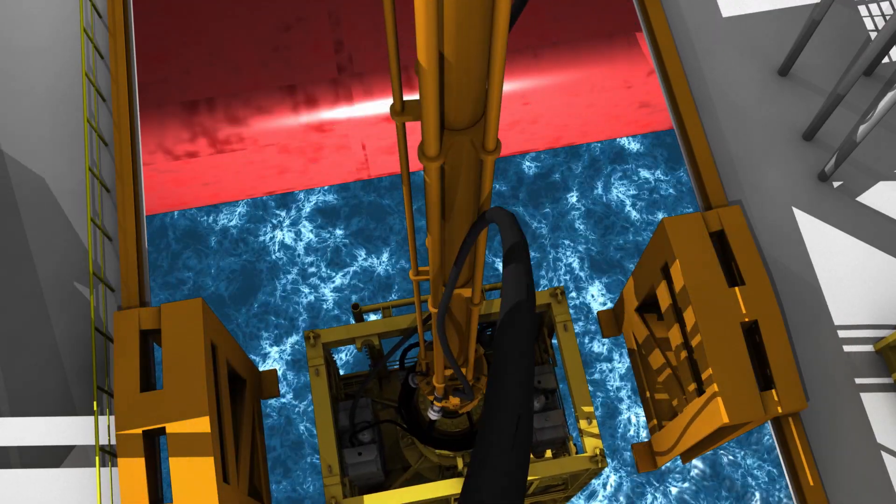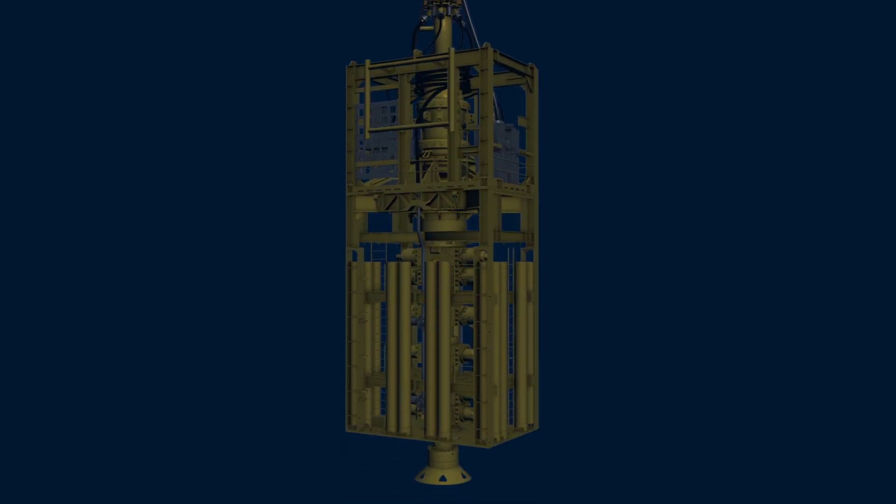As additional joints of riser are attached, the stack is lowered into the water until it is just above the wellhead. Because water depths can reach up to 12,500 feet, this operation can take one or more days to complete.